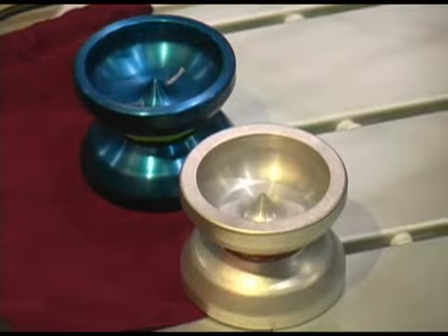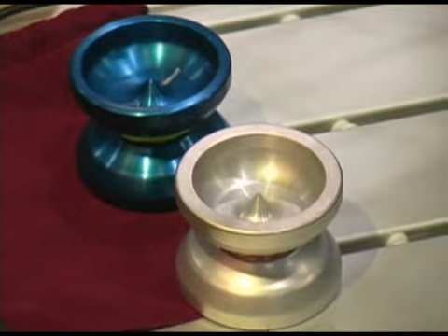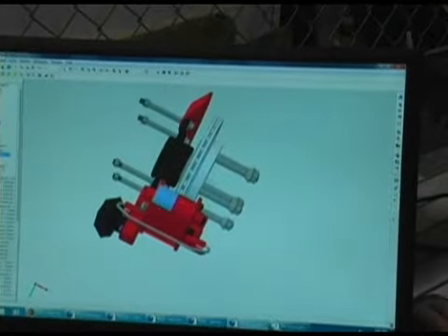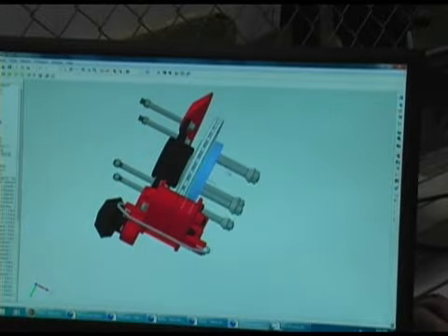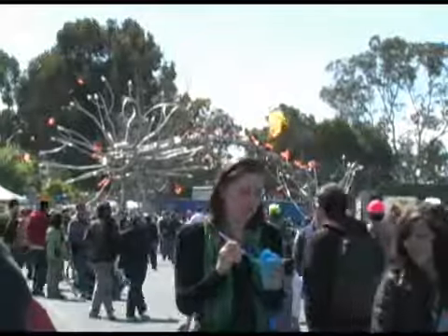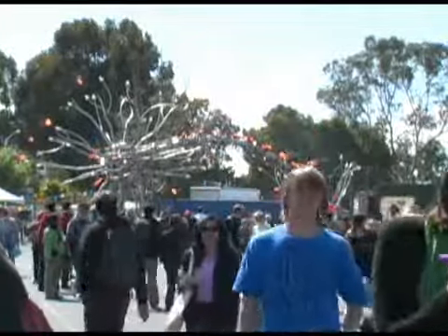Alibre's customer service manager designed these yo-yos using the Personal Edition of the software. The CAD software runs on XP, Vista, and Windows 7 and is available now. With reporting by Stephen Lawson in San Mateo, California, I'm Nick Barber, IDG News Service.